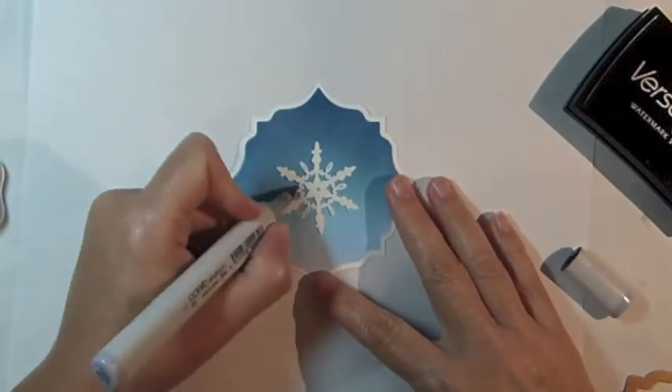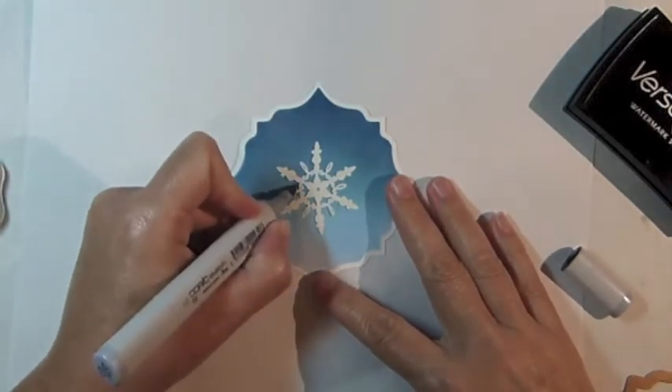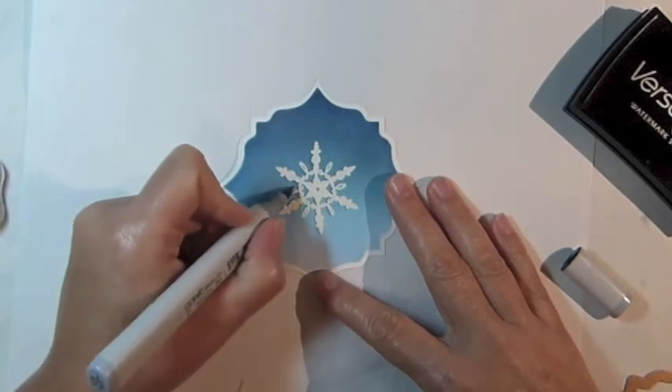Switch to a lighter gray Copic marker and then continue on building up the shadow all the way around the image.